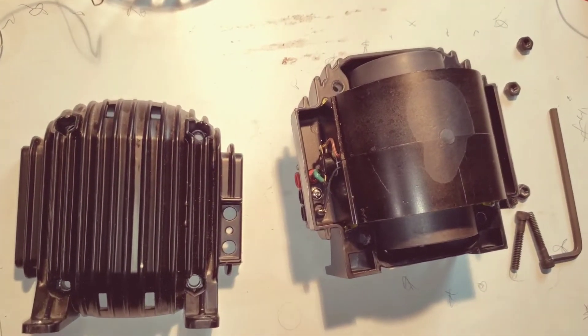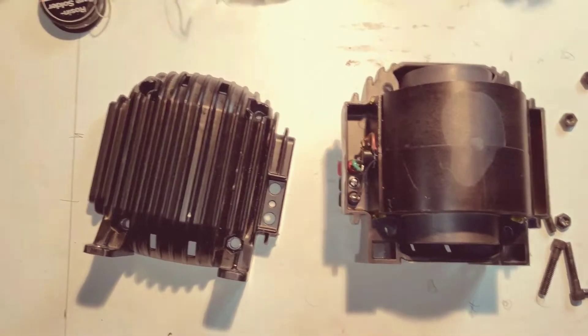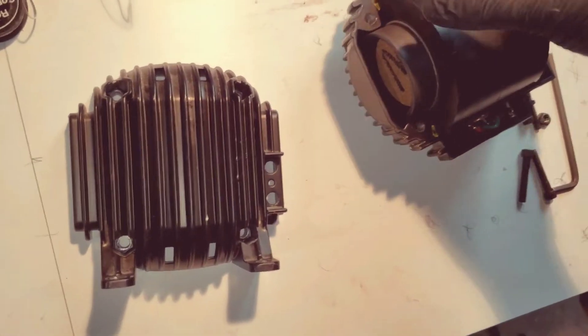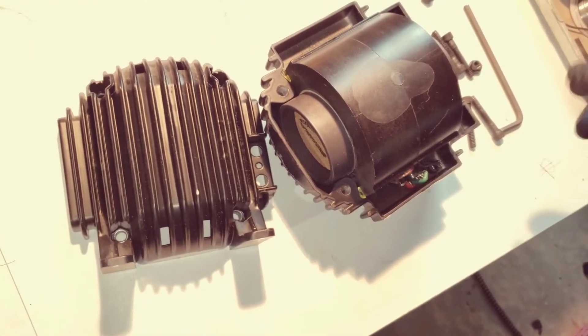My Buttkicker LFE was making a mechanical clinking kind of a sound. It didn't seem right, and I thought maybe I had blown it or something. I didn't really know how it worked inside, so there wasn't a lot of information online — that's why I'm making this.